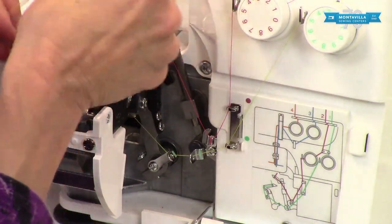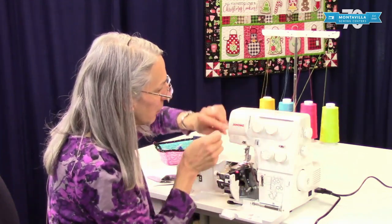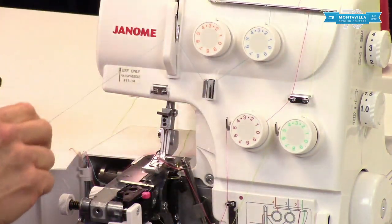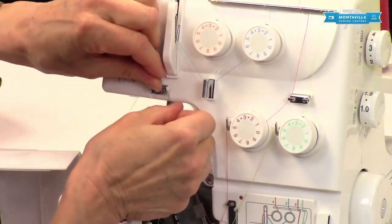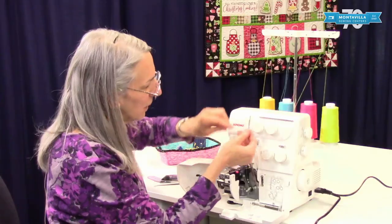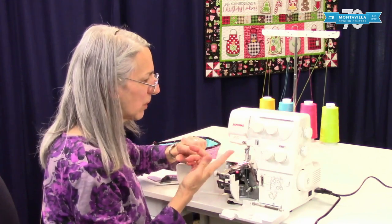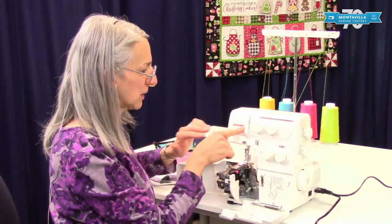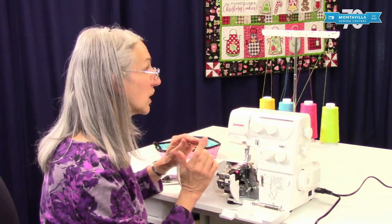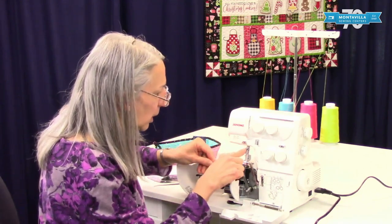Now it's time to do the needle threads. So we've got the blue pathway. Again, go under there, give it a good pull, under this guide right here, over the top of the take-up lever — it has a take-up lever like a regular sewing machine. Let me go through this guide here and then into there. Once you have these in here, if you have all the same color thread and you get to that point, just simply pull on the thread that you're trying to thread next and you'll know which guide to put it in. So put that in there. The needle bar guide is this one right here.